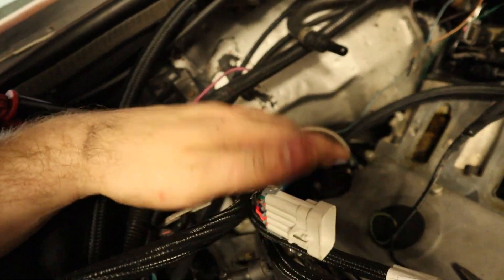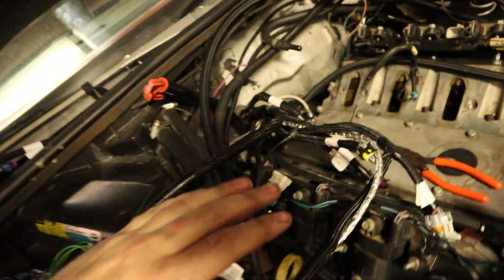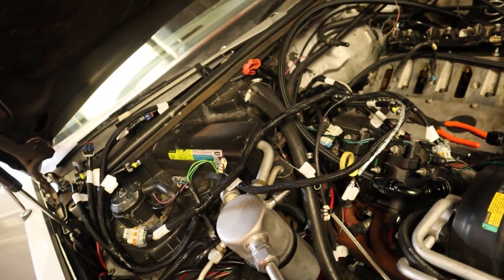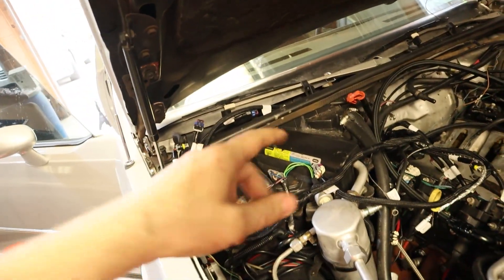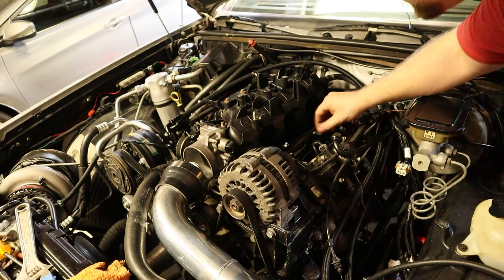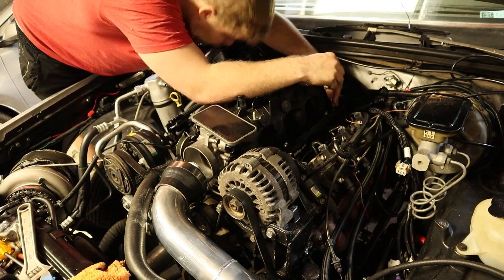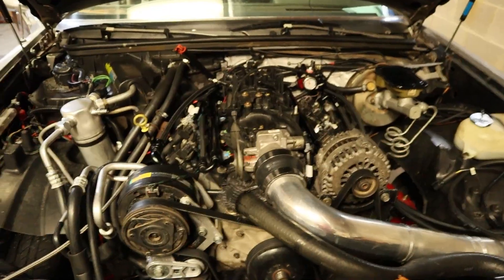All the harnesses are in and down through there. I've got everything in place and I'm going to get the intake back on. These harnesses are pretty self-explanatory — you've got cylinder head grounds on each head, oil pressure, and a lot of different things. There are a ton of install videos on YouTube, so I'm not really going to go through plugging all those up. I'll get the intake back on, get everything plugged up, then get inside the car and work on the wiring and base tune.